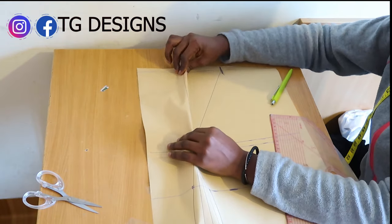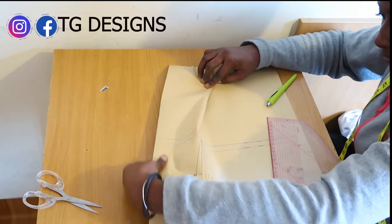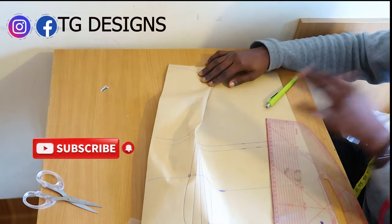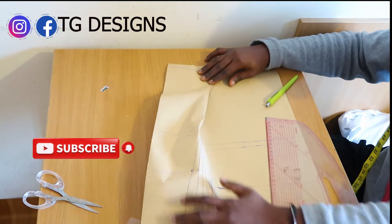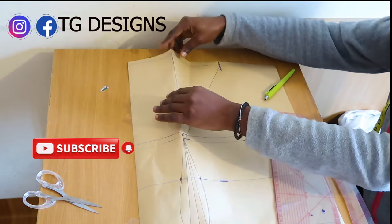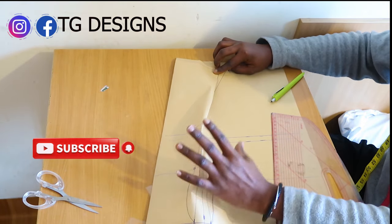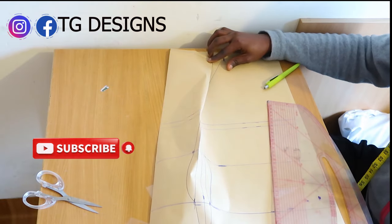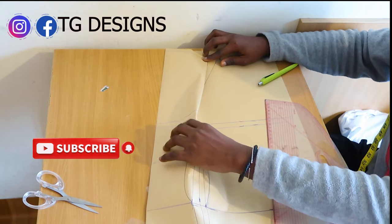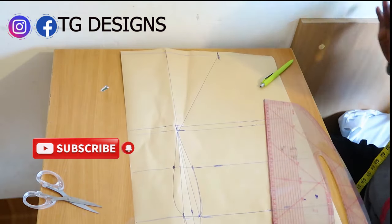By the time you go ahead and close this shoulder dart, your bust area will pop up — this is where we have our bustier effect. Automatically, just close your shoulder dart and your bust area will pop up. This is the structure of our bustier effect. You can see how it stands on its own, and once padded, your bust region will pop up perfectly.